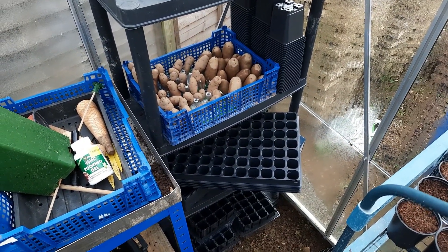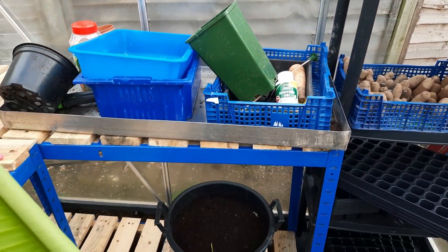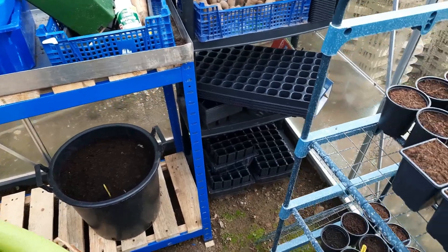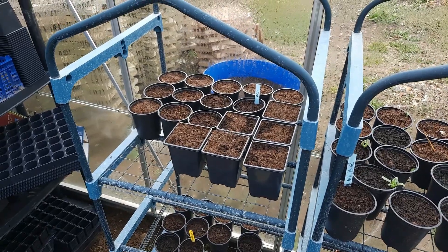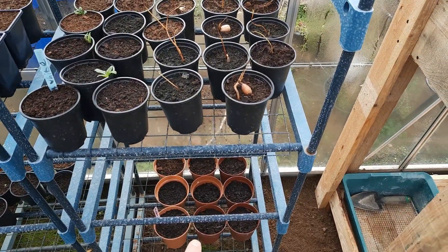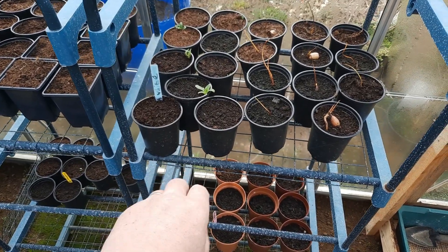I've got my seed potatoes all chitting away, so we'll get some of them in soon. Same as a lot of other people these days, I actually grow mine in the black pots. That one's got okra in it at the moment, so we'll see if that sprouts up. We have some more okra plants, and turmeric down in the bottom ones to see if we can get anything going. There are also some Jerusalem artichokes — the fuseau type, which are the smoother varieties.